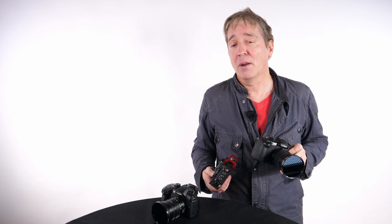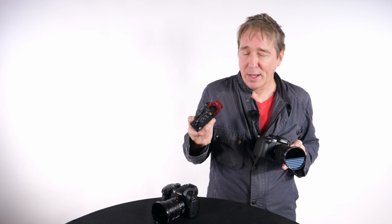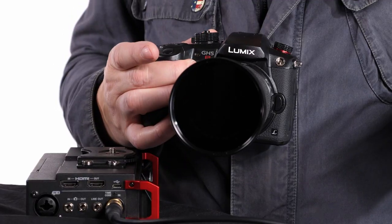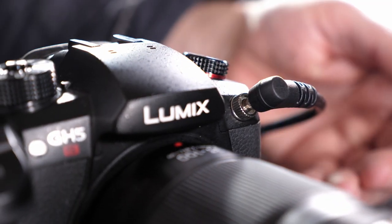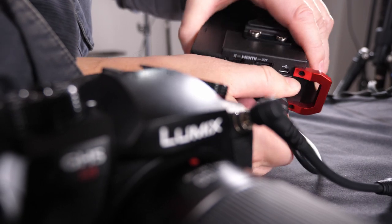Multi-camera setups such as studio and event filmmakers in particular wanted quicker and more accurate ways of locking cameras and other audio production equipment in sync — or jamming as we call it — over timecode. We now have that thanks to a new timecode port and adapter which you can put a BNC cable on, connecting to a timecode master or other cameras and audio equipment.